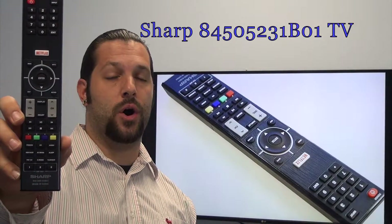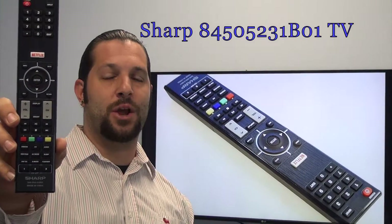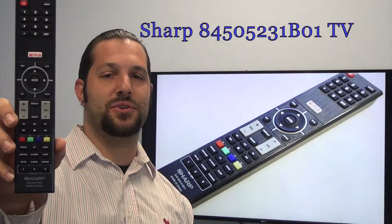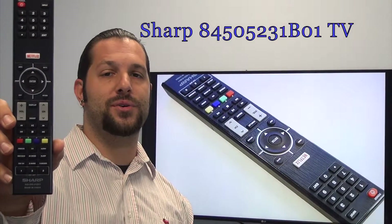This is the brand new OEM original equipment from Sharp. We offer a 60-day warranty and a no questions asked guaranteed return policy right here from ReplacingRemotes.com.